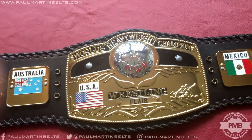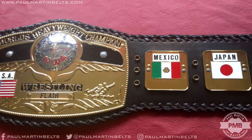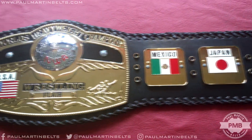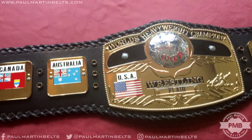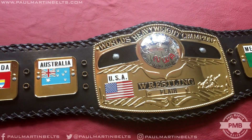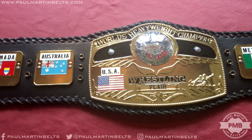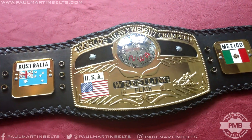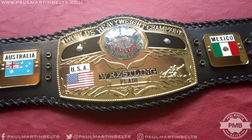The attention to detail and the accuracy is pretty much spot on. There's nothing I've seen that looks off about this belt at all. Normally replica belts have some differences, some errors, but this is honestly a very impressive belt. So we're going to take a look at it. This is made by Figures Inc., just like the WWE belts are, so the quality is really good.